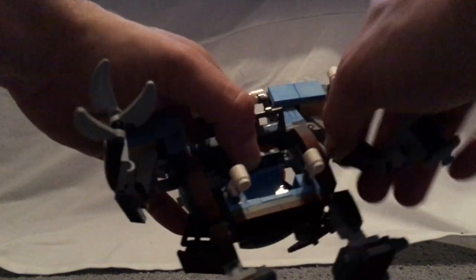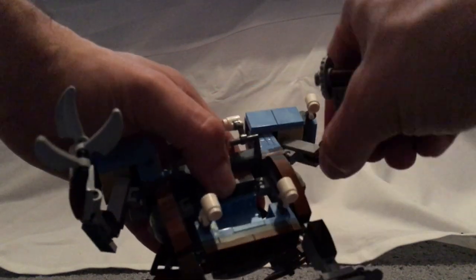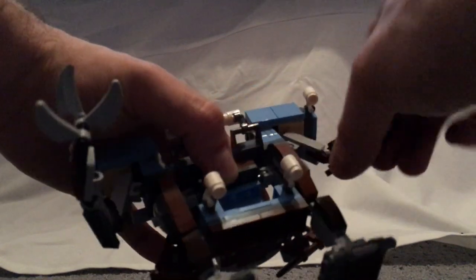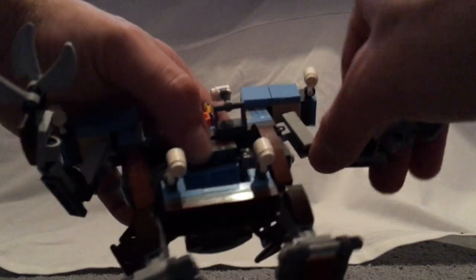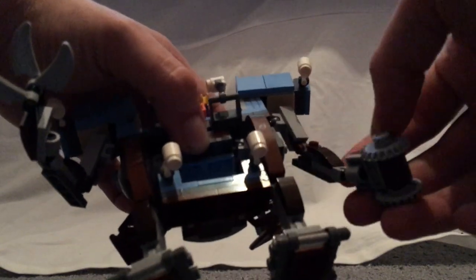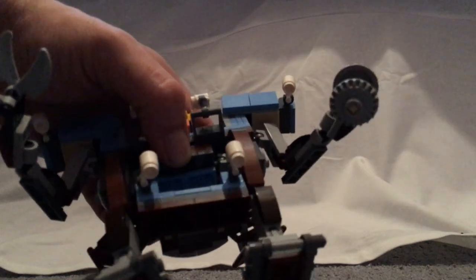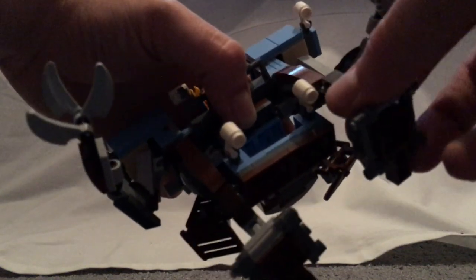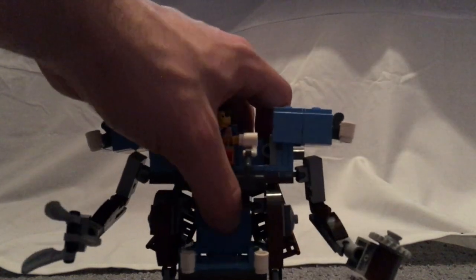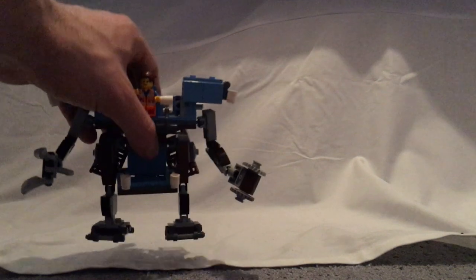As for articulation, you get a fair good amount of it — good shoulder movement, turnable elbow movement with those rounded joints, as well as a good swivel at the wrists. The legs are kind of hindered a bit by the upper area, but at least it kind of works, unless you were going to keep it in the alternate build.